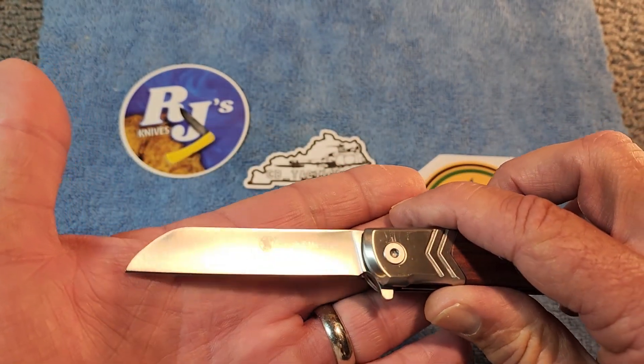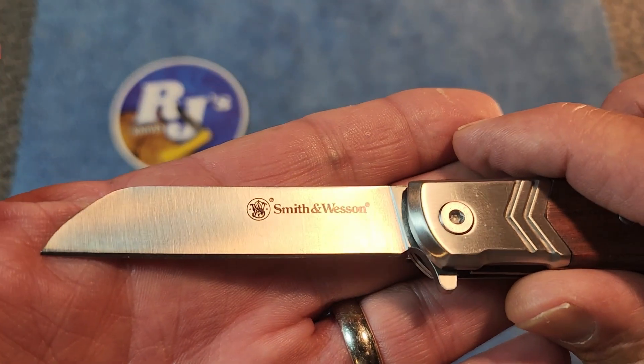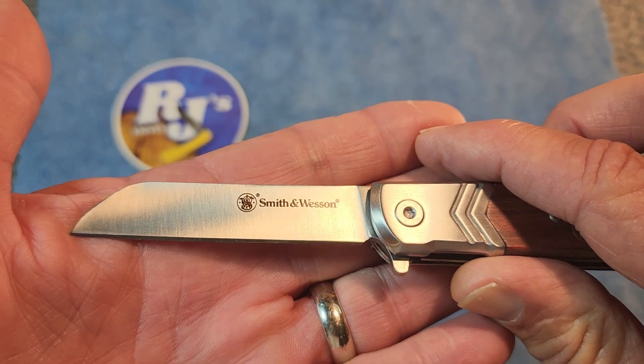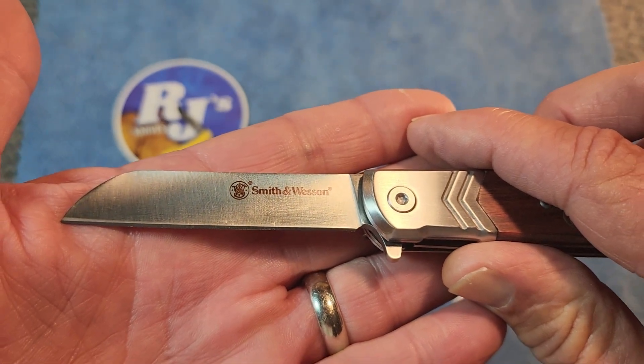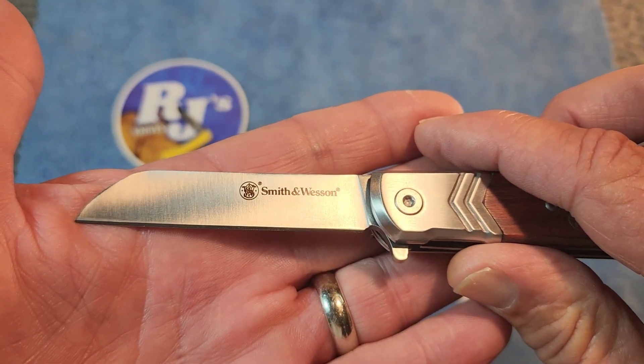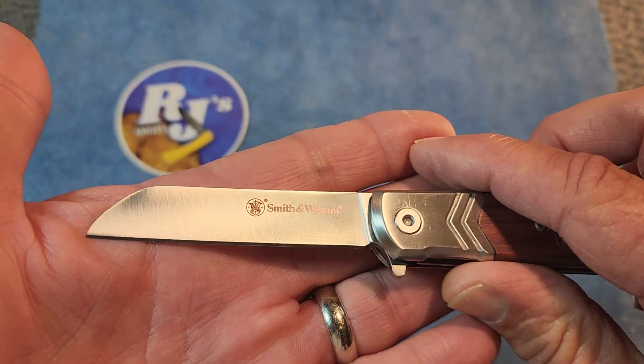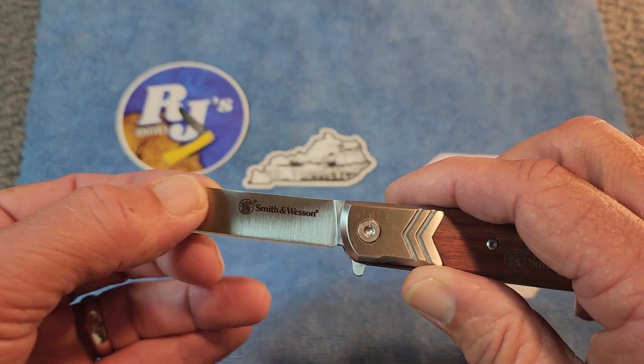We'll talk about this blade here. It is a sheep's foot blade. The steel they use is 8CR13MOV, and the blade is 2.75 inches long. It has a satin finish and it is hollow ground.